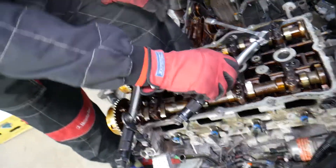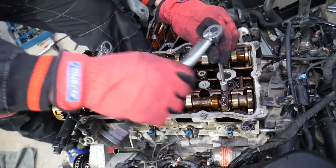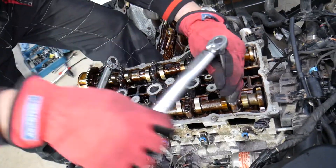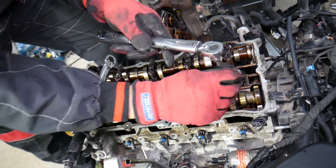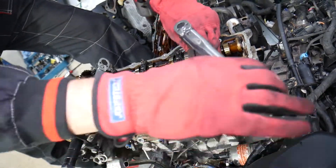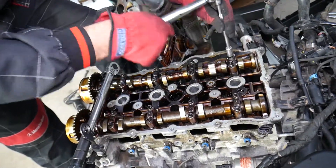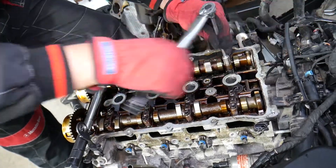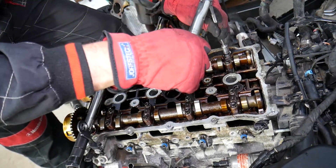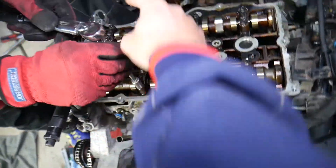Now we're going to move on to Group C. First, this cap here, and then we'll go to another Group C. Group C covers these two caps and those two caps over there.